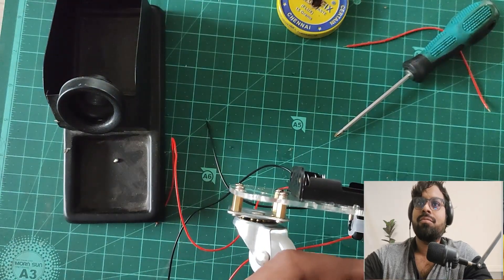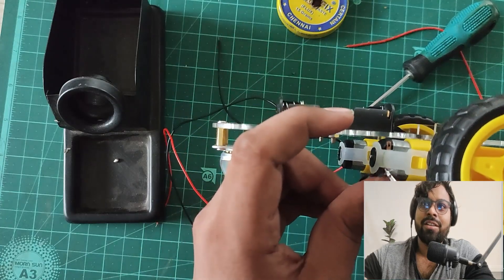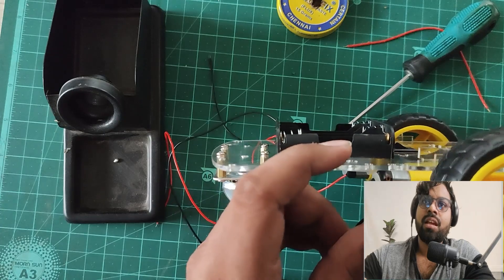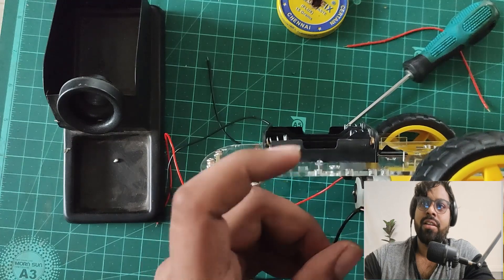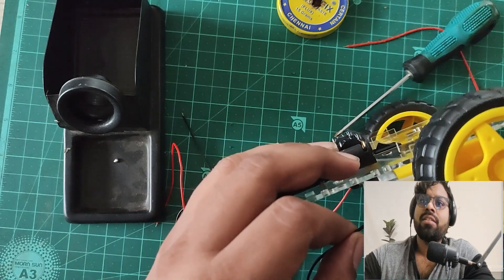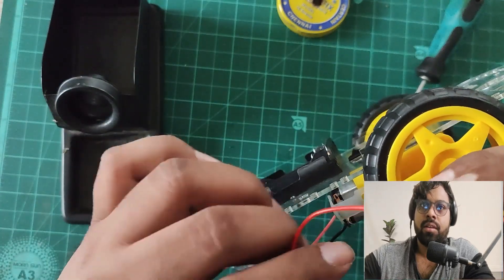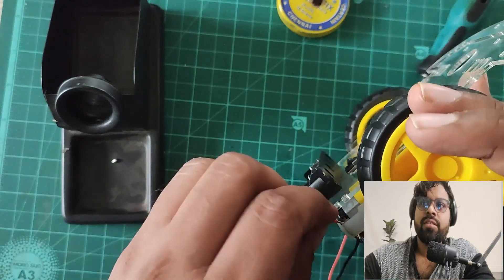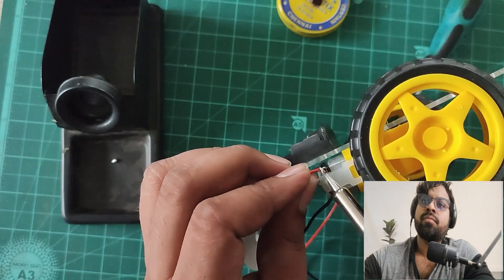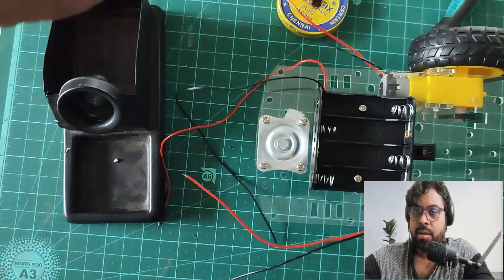Sorry about my hand being in the way. I'm doing the same thing for the other motor — connecting the black wire on the opposite side from the red. I apply flux, then soldering wire, and solder it. I've checked the strength and I'll apply a little more to make it stronger.